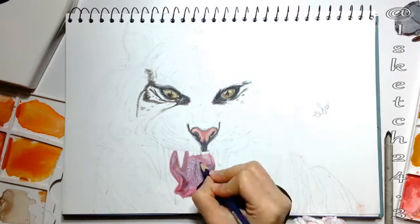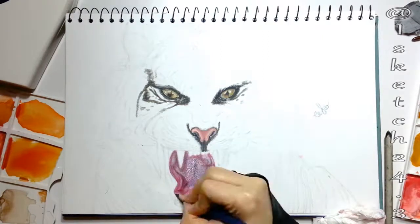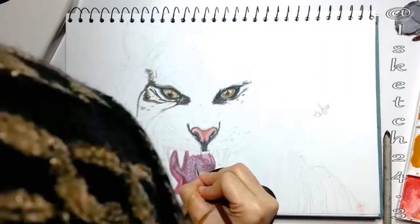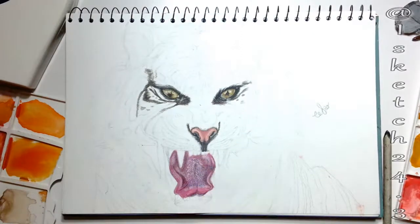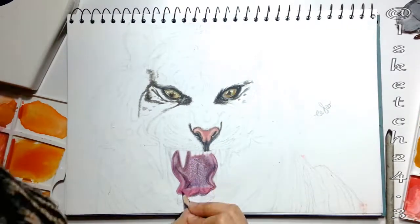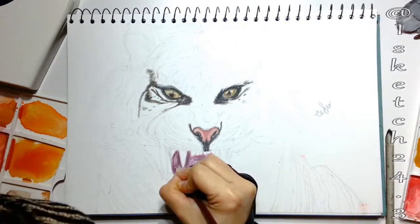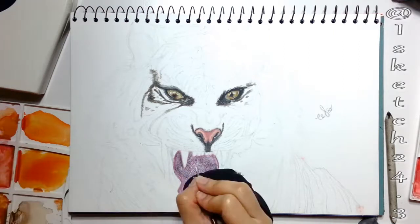For more tones I'm using Faber-Castell water-based pencil colors: 421 red, 416 orange, 433 lavender, 434 violet, 444 navy blue, equivalent black Faber-Castell pencil, 401 white, white charcoal pencil, and the Derwent Chinese white oil-based pencil — that's optional.